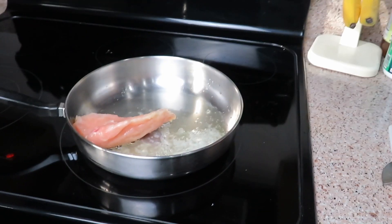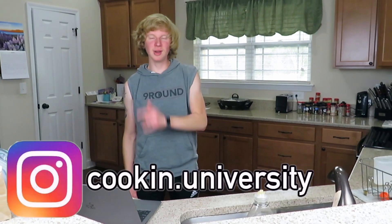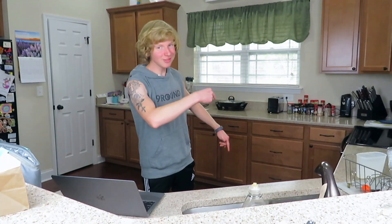I will be cooking and take you guys step-by-step about how to cook this fantastic recipe. What is up guys, Cooking University here, and today if you're looking for healthy recipes including a good easy garlic chicken recipe, then you are in the right place. Let's get into the ingredients first.